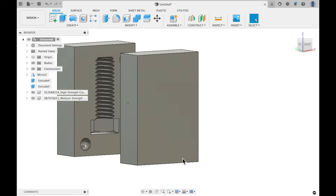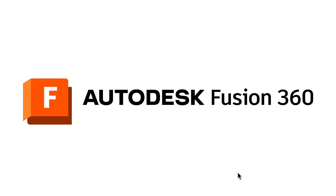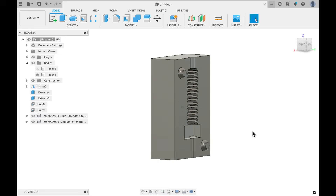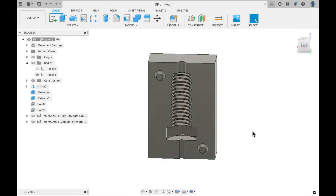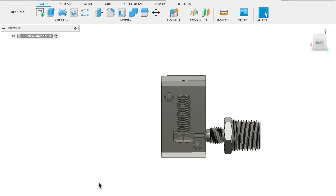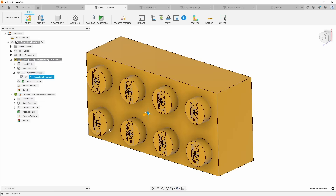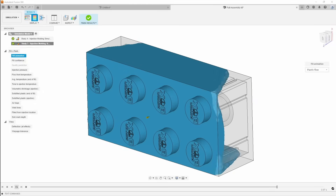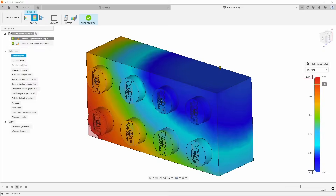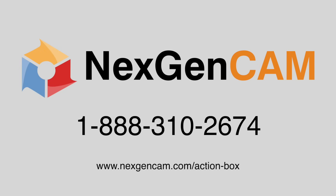Many of our viewers ask which CAD software we use and where to get it. This is Autodesk Fusion 360, and we get it directly from NextGen Cam. They were ranked as Autodesk's number one service provider in 2022, and their staff are certified in all aspects of Fusion 360. We utilized Fusion 360 not only for design but also for its plastic injection mold simulations, which came in super handy when reducing sink marks, air entrapments, shrinkage, and warpage with our Lego molds. Whether you're making molds for Injecto 2.0 or just trying to turn your ideas into reality, give these guys a call.